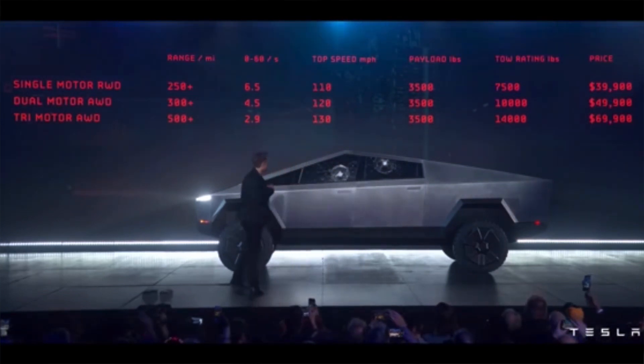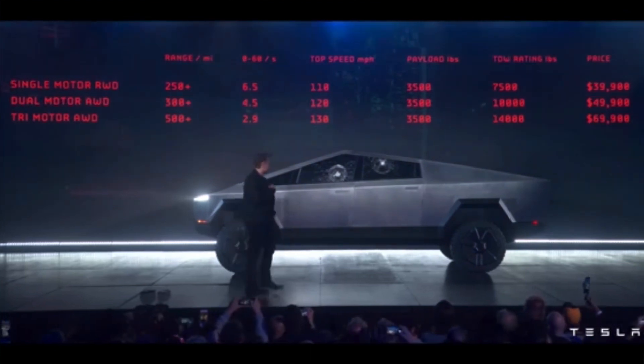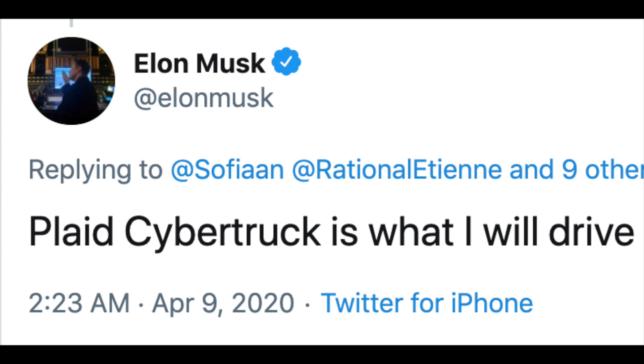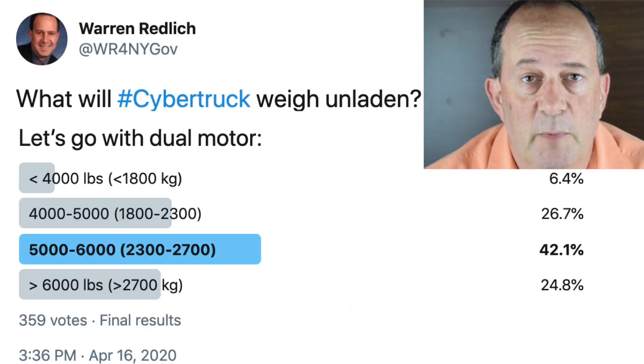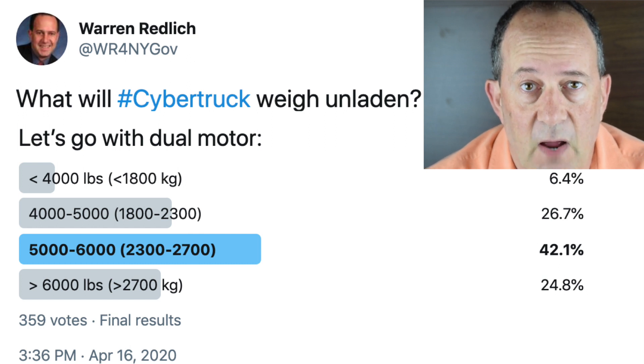There's going to be a dual motor Cybertruck with all-wheel drive. And there's going to be a tri-motor Cybertruck with all-wheel drive, which should be the plaid powertrain going into the Model S and the Roadster. Over 65% of people responding to the poll thought the dual motor Cybertruck would be over 5,000 pounds. Some thought it would be over 6,000 pounds.